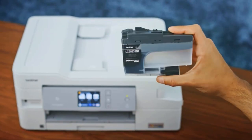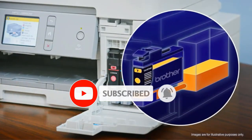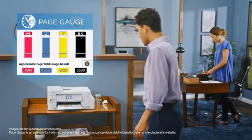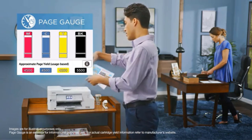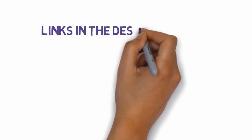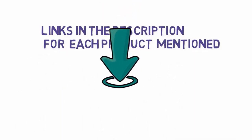Keeping all factors in view, here we reviewed 5 sublimation printers for small business owners. All these products are affordable to buy and offer high quality printing. If you have confusion and want to narrow down your choice, check our top picks. We have included links in the description, so make sure you check those out to see which one is in your budget range.